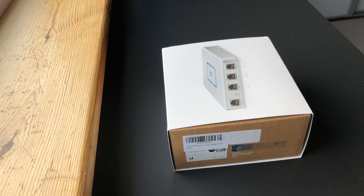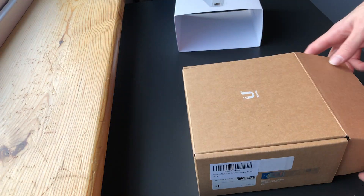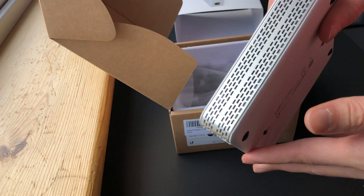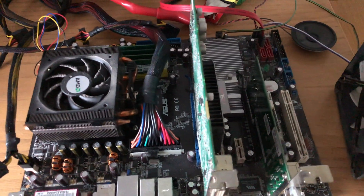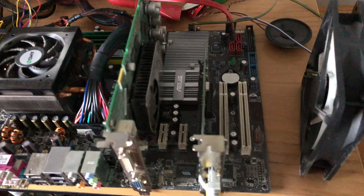I was already running UniFi access points, so the USG would fit into the whole UniFi ecosystem very well. It was also fanless, so the room it's in makes no noise whatsoever, compared to before where the fans were loud enough to hear from rooms just outside. By moving to the USG, I now had everything under one dashboard to monitor, which made sense since I already had two UniFi access points.